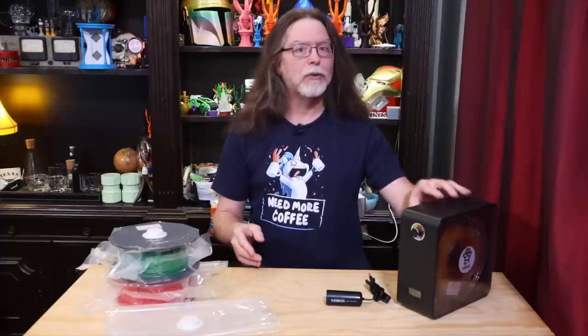Overall, I think the iBoss EaseDry and its companion product, the URIS vacuum sealer, is a great solution for actively drying and then storing your filament when it's not in use. It's quiet and super easy to use, plus you can print with the wound spool that's in the EaseDry, which keeps it dry during use.